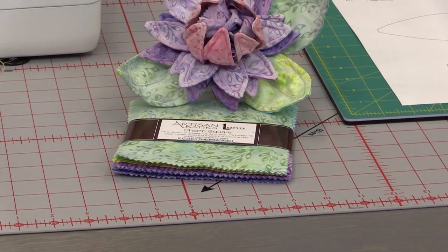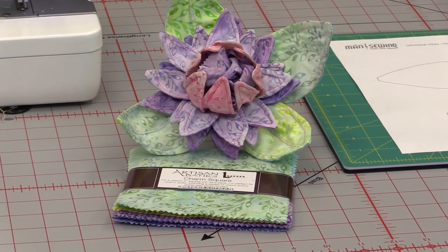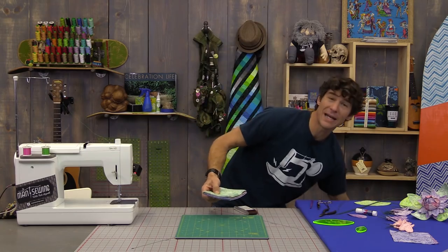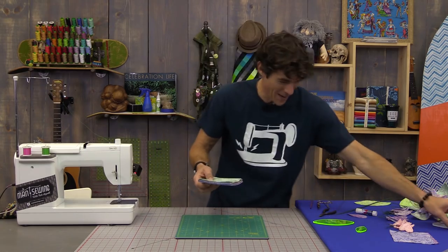We're using a Leaflet Artisan Batik 5-inch square pack from Robert Kaufman, and I used almost all of the colors. Let's just start unpacking this stuff and get right into it because I am so wound up about showing you how to do this.